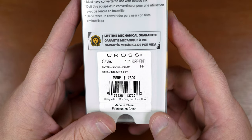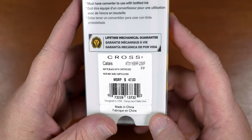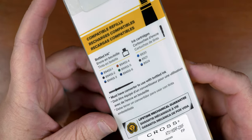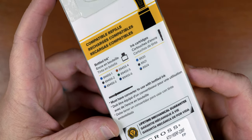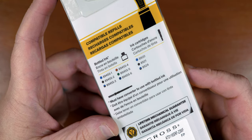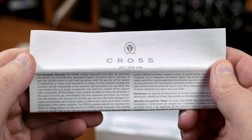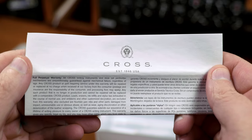Before we dive in, the back label has a few interesting things. The first is a lifetime guarantee. The second is information about cartridges compatible with the Calais, as well as part numbers for the different Cross ink bottles. Also don't forget that converter warning. Now inside the box we are greeted with a small pamphlet.